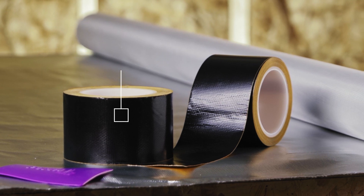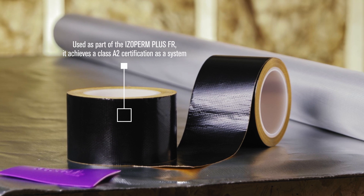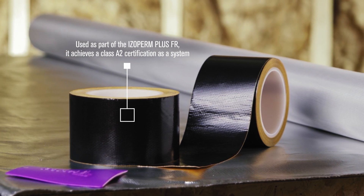Once the Isoperm Plus FR controller is in place and perfectly flat against the substrate, the horizontal overlaps should be completely sealed with Echo Seal Alu FR. Used as part of the Isoperm Plus FR system, it achieves a Class A2 certification as a system.